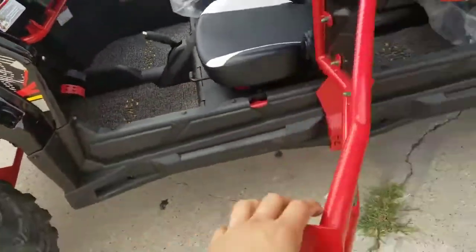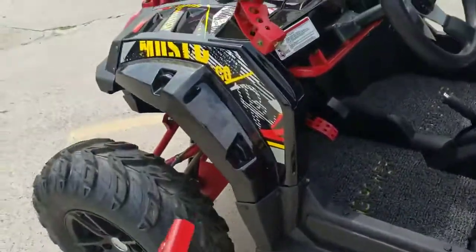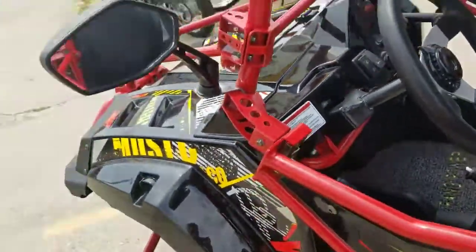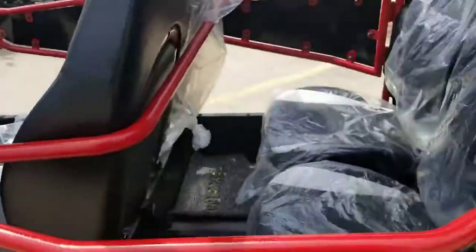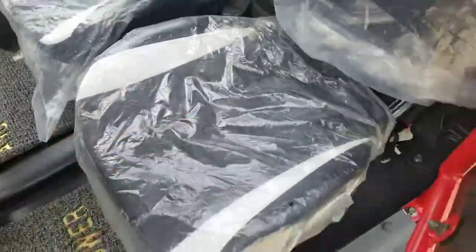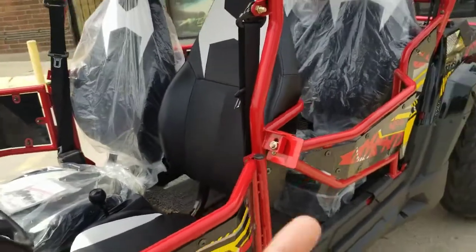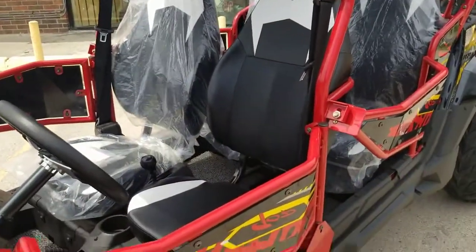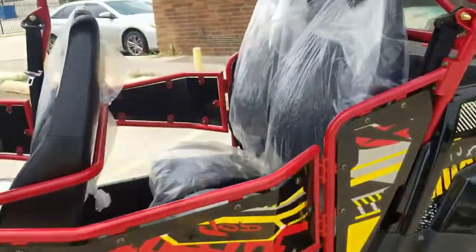The door opens like this and you can just go ahead and close it up. It has mirrors so you can see what's going on behind you. Look at the back seat — for two adults it is a perfect size, really comfortable. These seats are for teenagers and adults equally — anybody could ride it easily, not a problem.